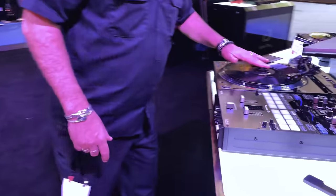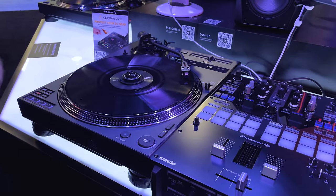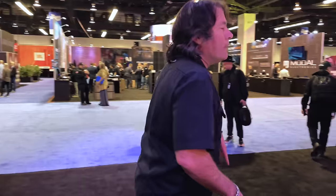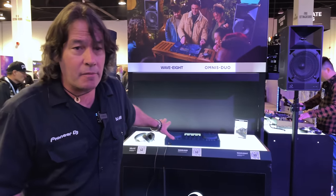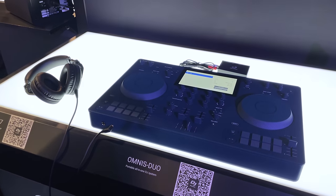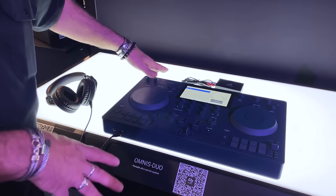And here we go back to that MagVal clamp digital hybrid — it's the X-12 running with an S7. What everyone's asking me about, we've got to show you right now. We just announced it at this show. This is our newest piece from Alpha Theta — this is the Omnis Duo. It's a two-channel controller, standalone, with SD card or USB, and battery operated.